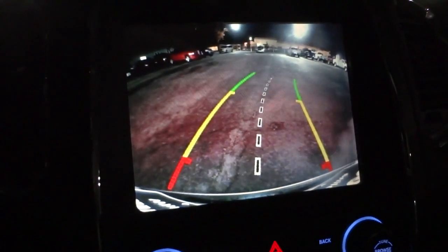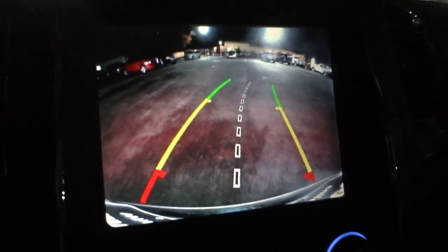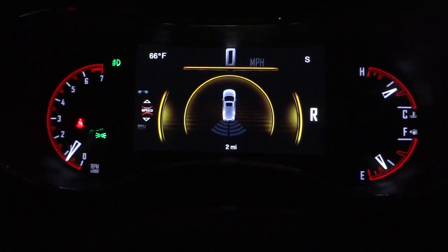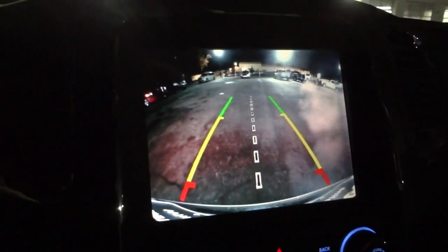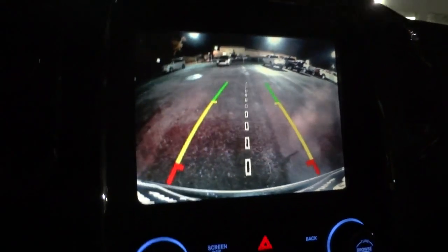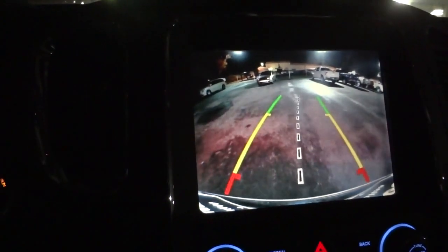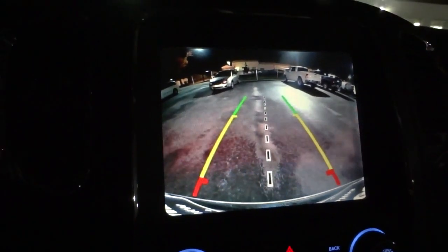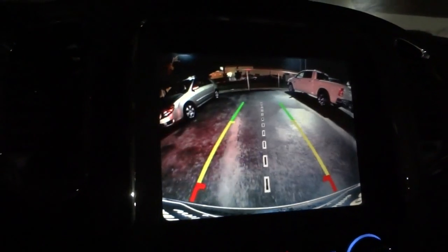It has a pretty decent picture, so backing up here you can see I'm able to keep an eye on where I'm going. This particular vehicle also has parking sensors, which helps out tremendously. I'm going to back up and go between that truck and that car. I'm also looking around the vehicle — I'm not just relying solely on the backup camera. I'm looking at my side mirrors and rearview mirror, making sure there's no cars coming in. The backup camera is a very key safety feature for backing up.